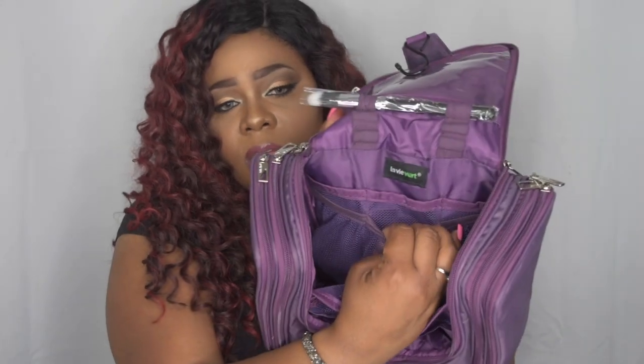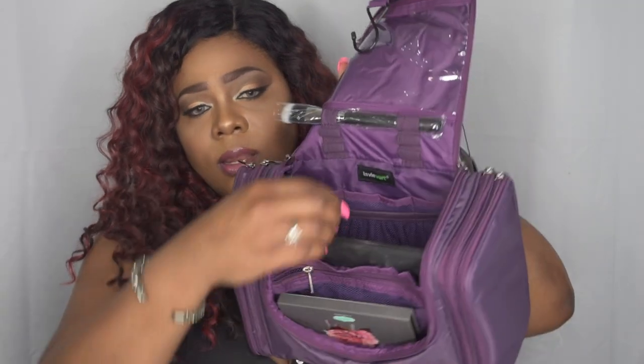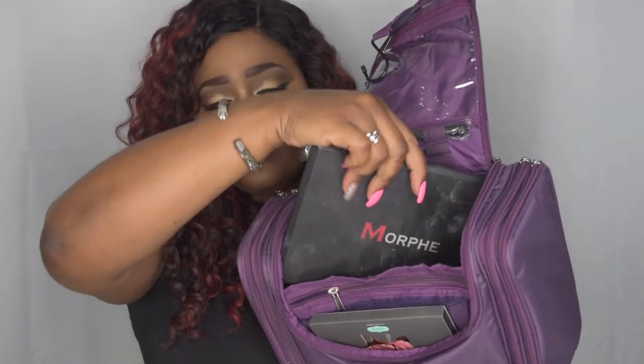Then you have another compartment here in the back, and a zip one here, and then more in here — it's a lot of space. You can store one there, you can store one here like this, and it does store the big Morph palettes like so.